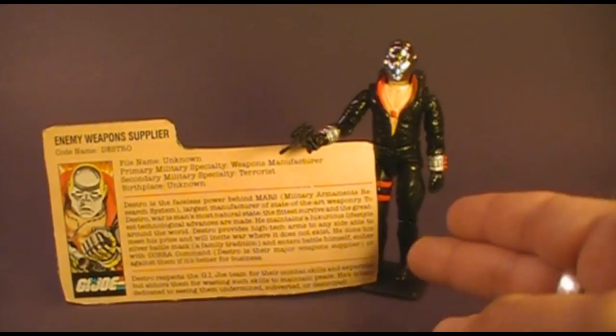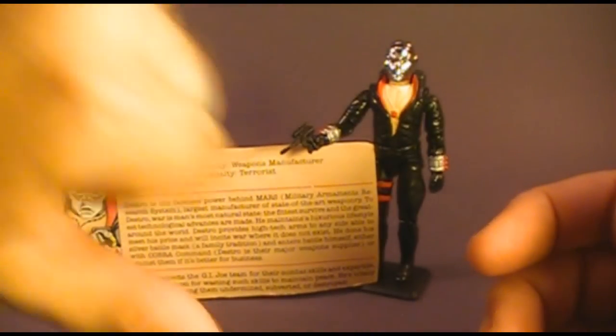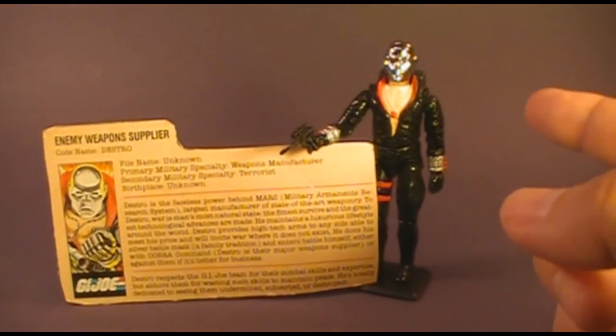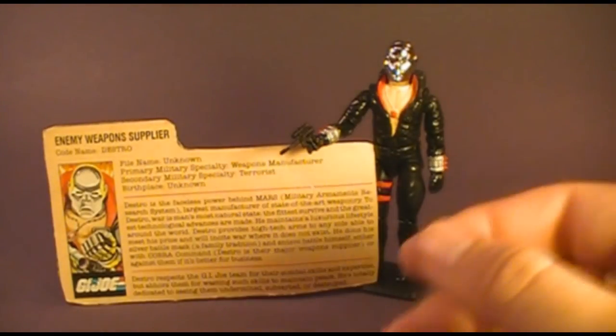That was my review of Destro and his file card. I hope you enjoyed this review — if you did, go ahead and give it a thumbs up; if you didn't, give it a thumbs down, that's what it's there for. Whatever you do, make sure you subscribe because I've got a lot of great new G.I. Joe toy and comic book reviews coming up and you do not want to miss them. Thanks for watching and goodbye.